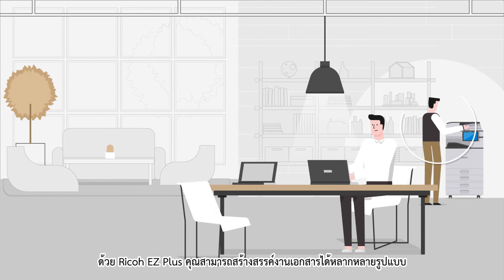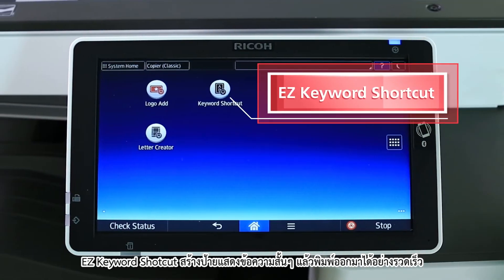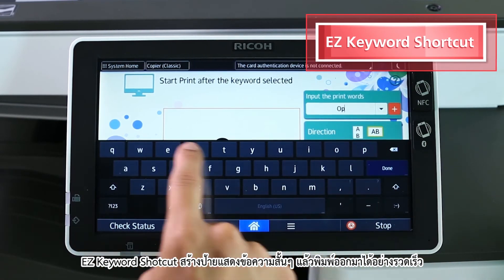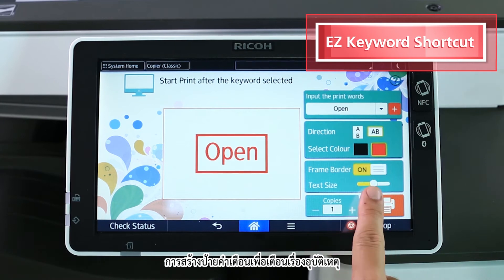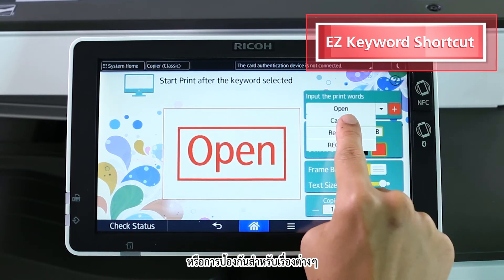With Ricoh EZ Plus, you can create a variety of document types directly from the Ricoh Smart Operation Panel. Easy Keyword Shortcut — create short, easy statements for quick print. For example, it allows you to create and put up cautionary word signs to warn others and prevent any mishaps.